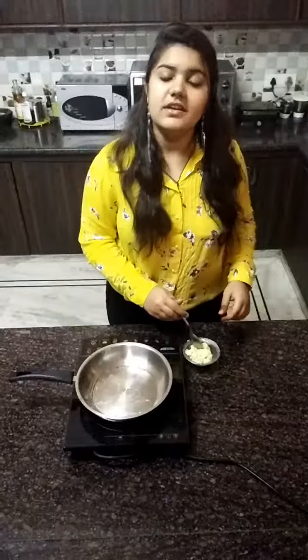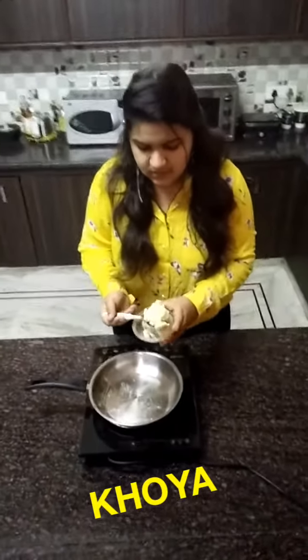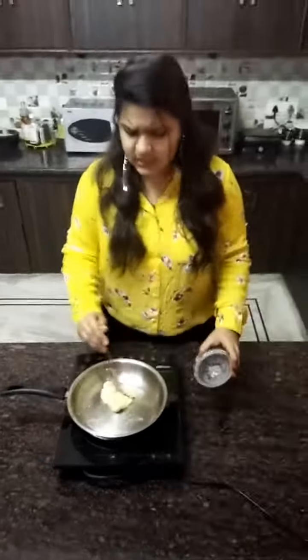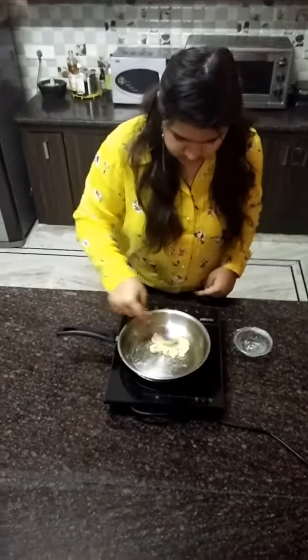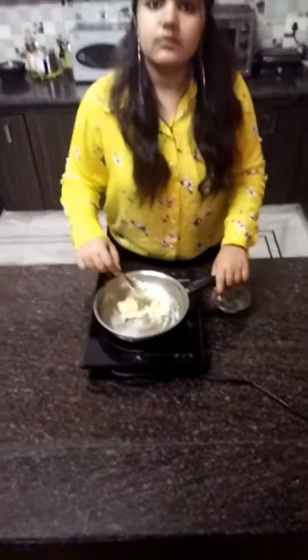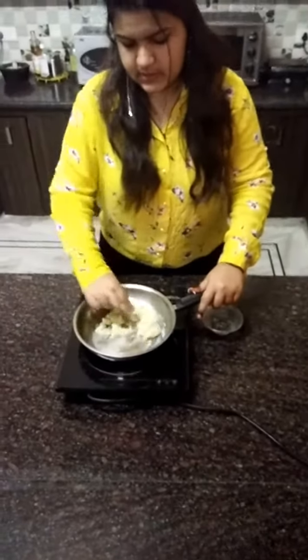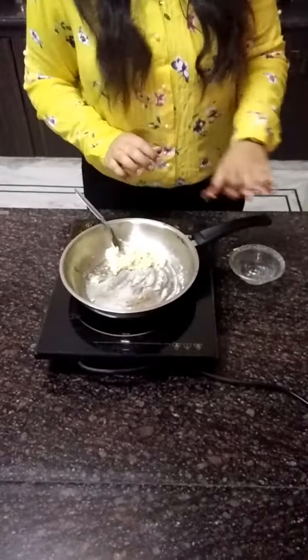Now keep it aside and move towards our filling. Our first ingredient is 50 grams of Khoya. Our Khoya is perfectly done. Keep it aside.